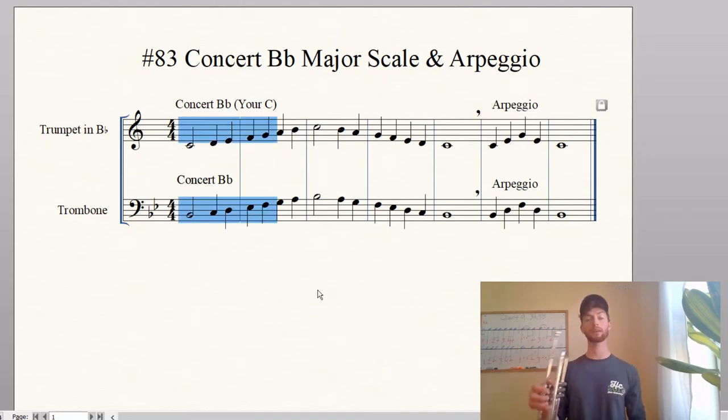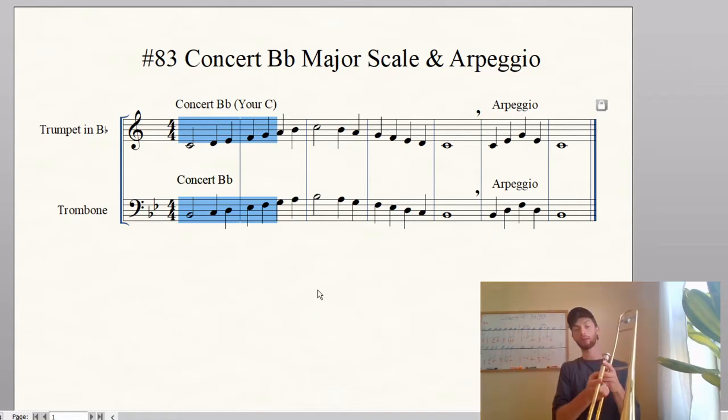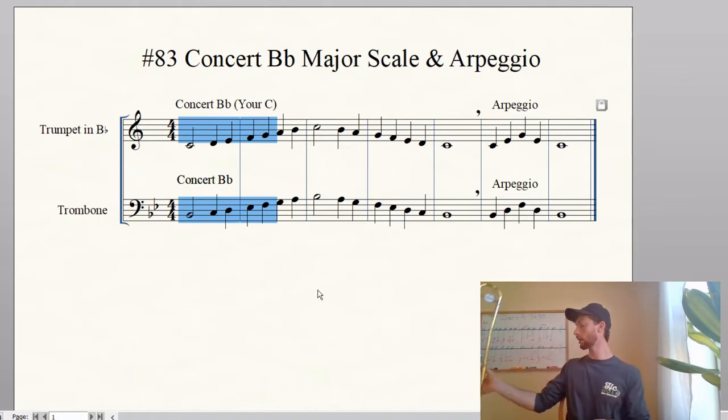Let's count up to this highlighted part. Count that much — one, two, count, go. Three, four, one, two. Good. Note name that much — one, two, note name, go. Again, ready, go. Good. Mouthpiece it — one, two, ready, mouthpiece, go. Good. Now mouthpiece it again — two, ready, go.